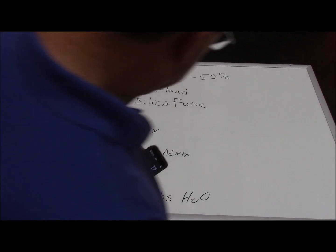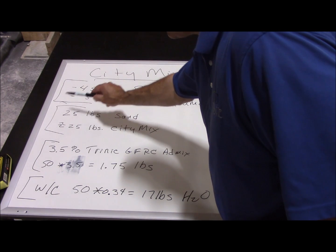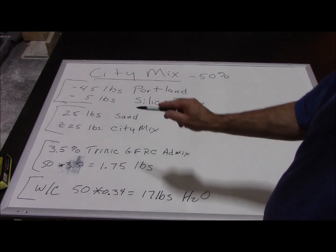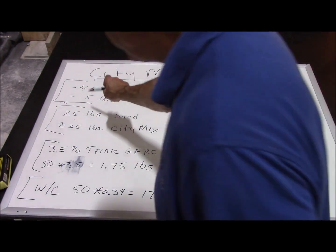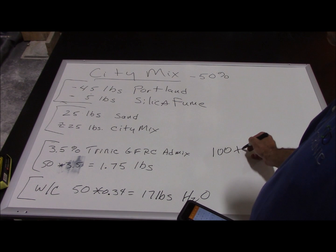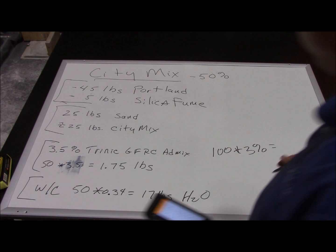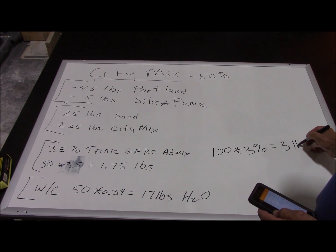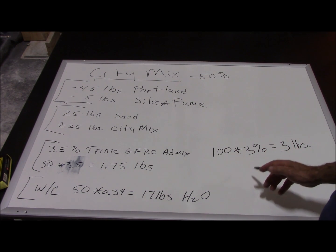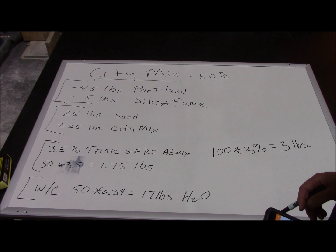Next we need fiber. Fiber gets dosed as a percent of the total dry weight. We're going to count this as 100 pounds dry weight, since CityMix gives us the equivalent volume of 50 pounds of sand. So: 100 times 3% fiber load equals 3 pounds of fiber. We did studies increasing fiber load to 4% and 5% but found no increase in flexural strength. Results are available online or on our Dropbox page.